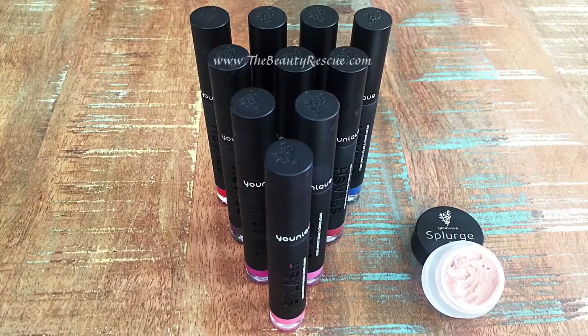On the left hand side you'll see the original colors of Splash, and on the right it's where I added a little Victorious. You can make them as light as you want — the possibilities are endless.